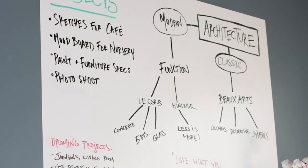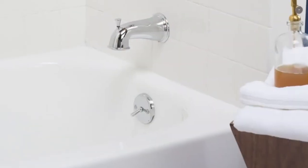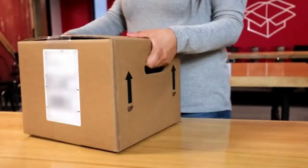Ready to take on your next project? Think Rust-Oleum chalkboard paint, magnetic primer, and much more as you explore.